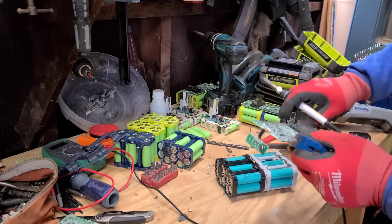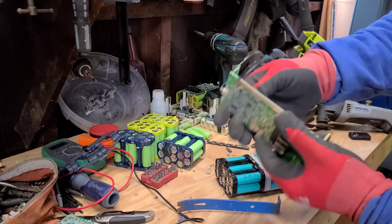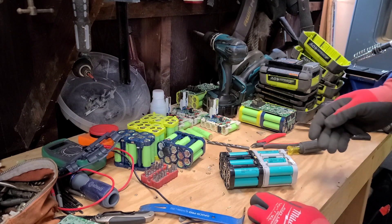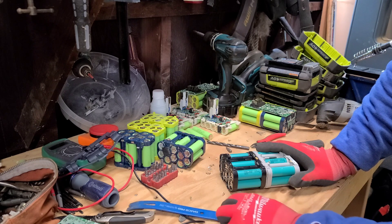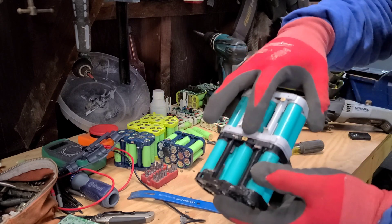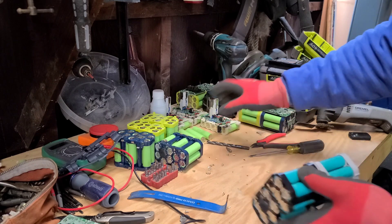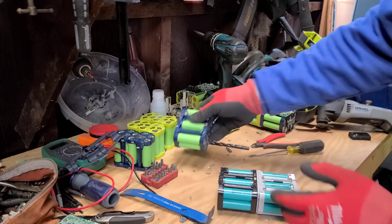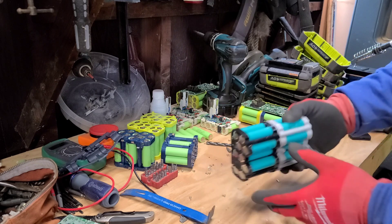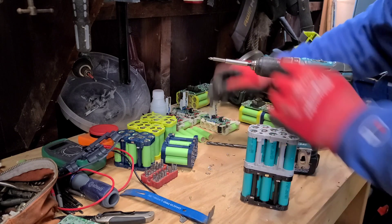Okay, there we go - board's off, nothing blew up. I'm gonna try to save a couple of these. I have some that are at about one volt. I'm gonna try charging up each cell and seeing if it does anything - I've got a little power supply for that. This one has Samsung cells and the rest have LG cells. From what I've read, the specs are basically the same on the two.